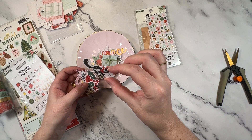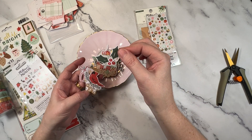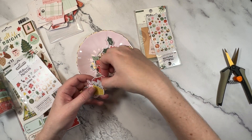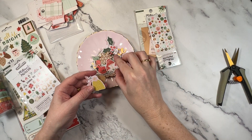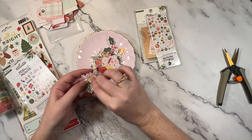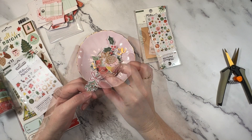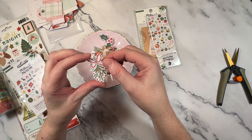There's a squirrel, some holly, a little bird, a snowflake, and oh — mushrooms! I have not seen those anywhere else. Another hat, more cocoa, and oh — that's mistletoe. They're really cute. I really like those.